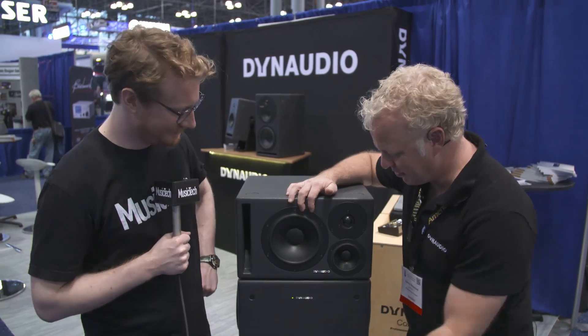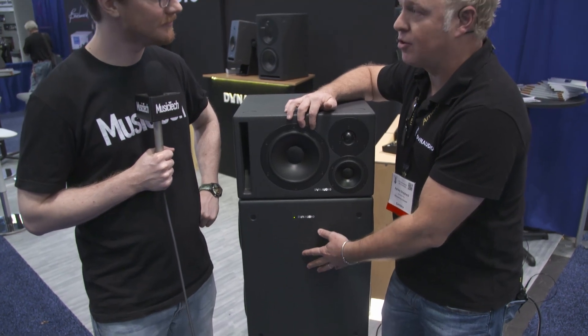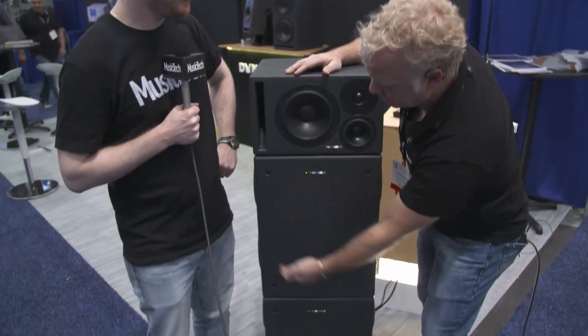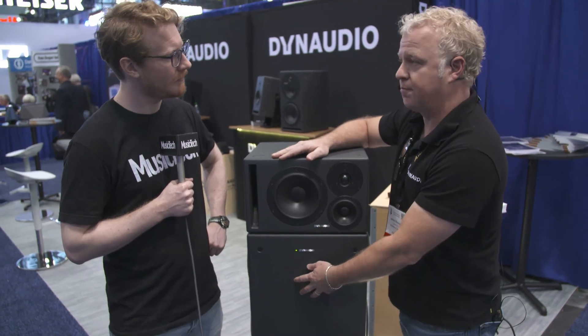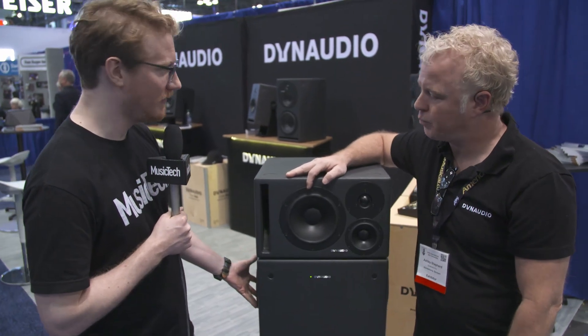And if you want to go low, we have the Core Sub — this is a beast. It has specs down to 13Hz. Who needs to hear 13Hz? Well, the idea of having response that low is that we're very linear down to 20Hz. There are four 9-inch drivers in here, each in its own sealed box — no passive radiators, no ports — with 1000 watts of Pascal Class D amplification. It really thumps.